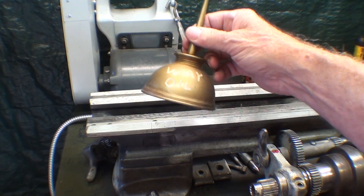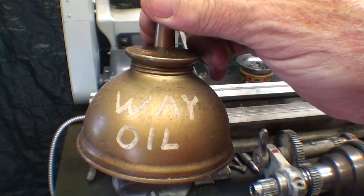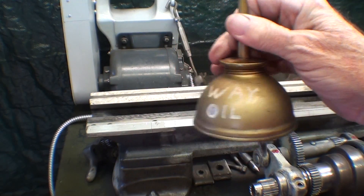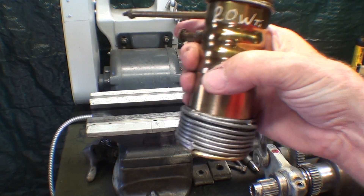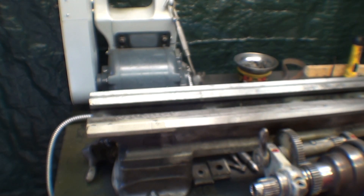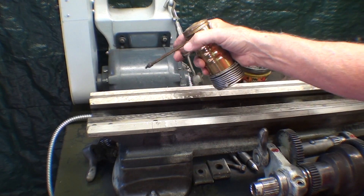Normally we use way oil, and I do have the genuine South Bend way oil that I bought from Grizzly. I can't find the original can or bottle, but that's what I have in here. But I don't believe there's a need for the way oil for assembly, so I'm just using a 20-weight non-detergent that I got at Napa. Probably isn't that critical. And then one final wipe with the hands, and on it goes.